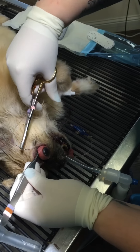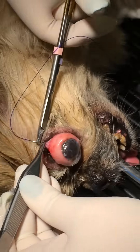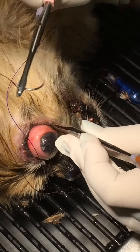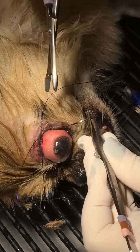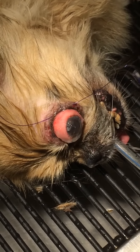So you find the eyelid. Grab that. That's not going to cry like that. That's very good. This baby dog.